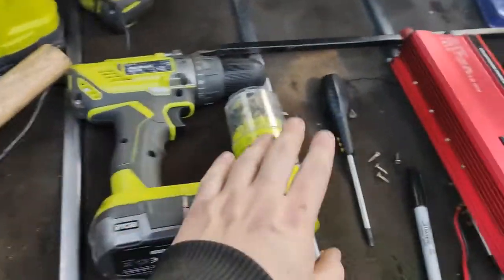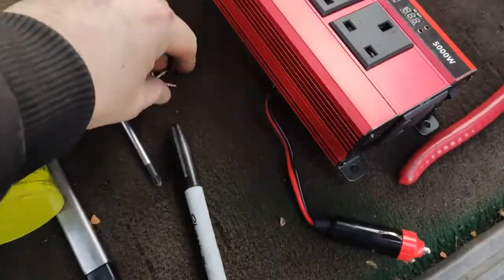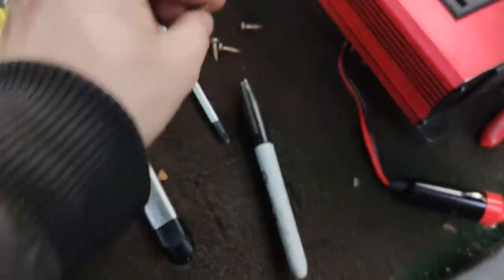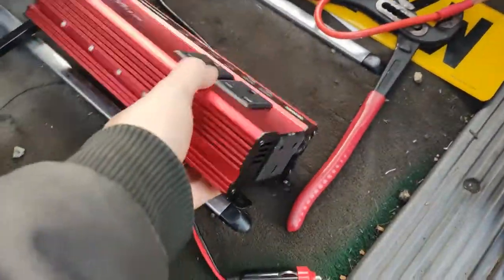Hey it's Cam again and today I'm going to show you something. I'm going to put this power inverter up there. To do this you're going to need a drill, some drill bits, a screwdriver, a sharpie to mark out the holes, and a couple of screws — these aren't self-tappers. Self-tappers would make this a lot easier but I don't have any, and of course a power inverter.